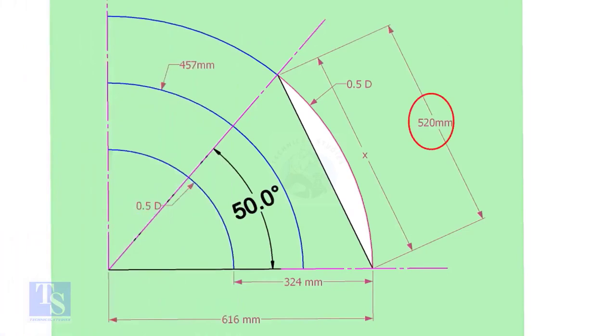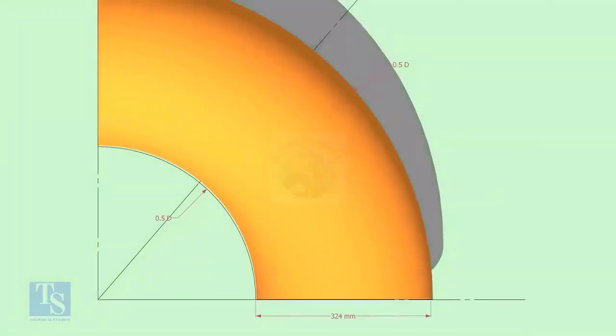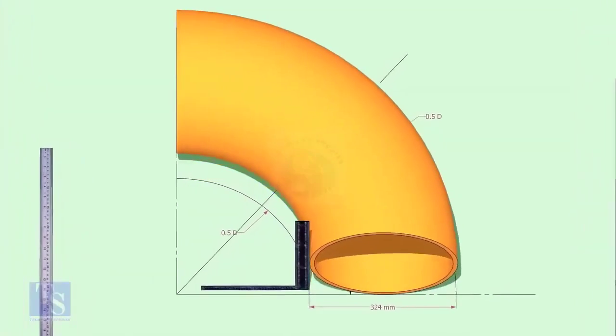Mark the arc on the 50-degree line as shown. Look at the actual radius of the elbow. Put the elbow exactly on the marking and mark the arc of the elbow.